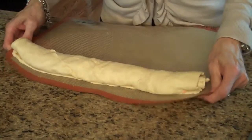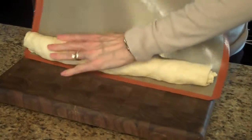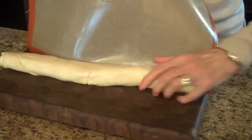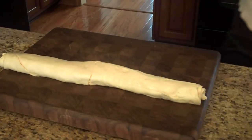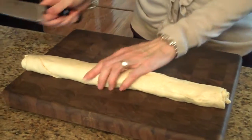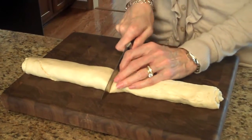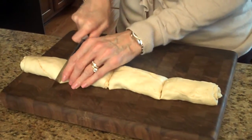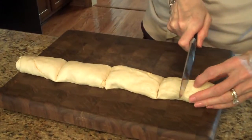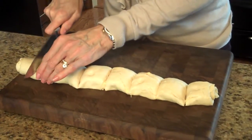Now I'm going to put this on my cutting board and slide it off. I'm going to take my knife and cut it into 16 pieces. I'm going to start in the middle and continue on like that.